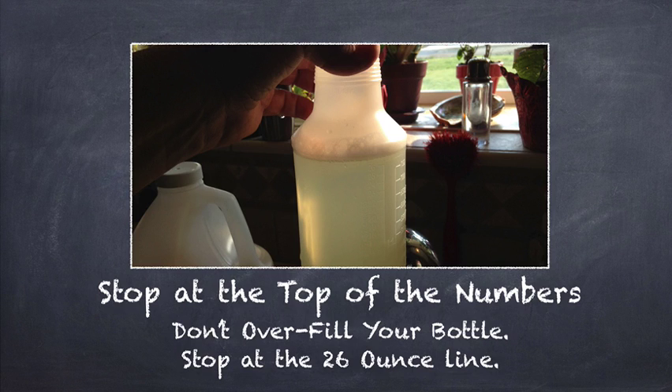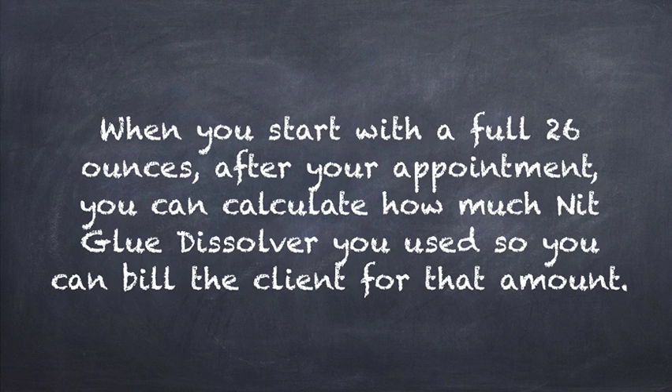When you are filling with the water, stop at the top of the numbers. Don't fill it all the way up to the top of the neck — do not overfill your bottle. Stop at the 26 ounce line at the top. When you start with a full 26 ounces after your appointment, you can calculate how much nit glue dissolver you used so that you can bill the client for that amount. That makes it easy to figure out — when you are all done, if you have 20 ounces left, then you used 6 ounces; if you have 16 ounces left, you used 10 ounces. Just use the numbers on the side to calculate how much enzyme you used when you are calculating your bill.